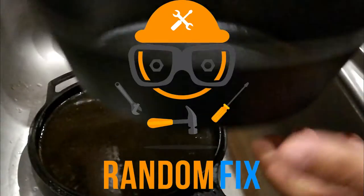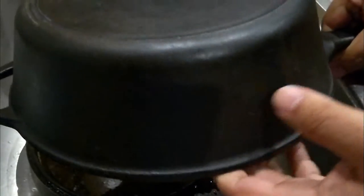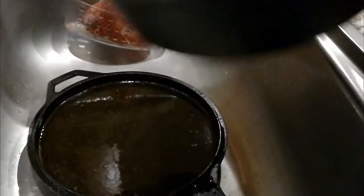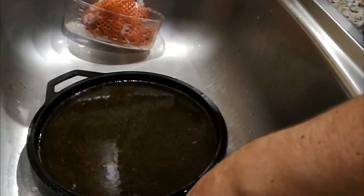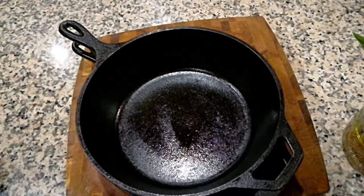Hello world, this is Random Fix, and today I'm going to show you how to wash and maintain your cast iron pots. This is my 10-year-old set that I use for camping and sometimes cooking around the house. Whenever you're dealing with cast iron, there's going to be a different procedure — at the end of the wash you have to make sure you season it, and I'm going to show you how to do this.